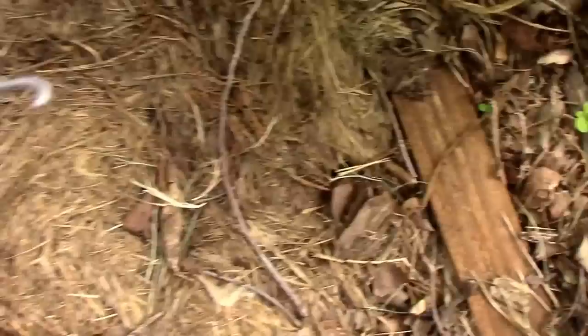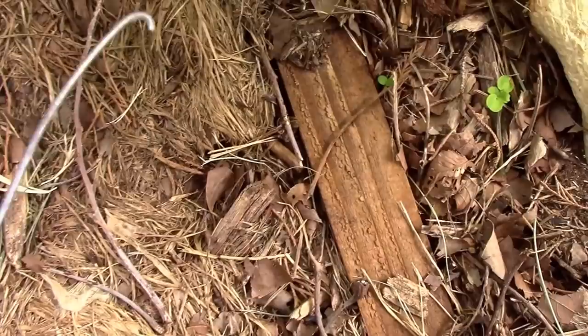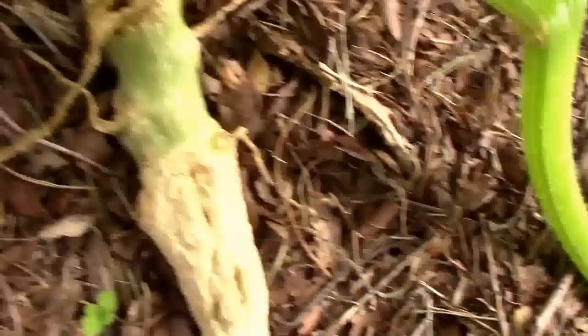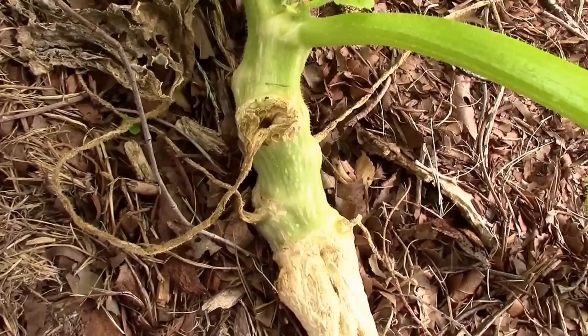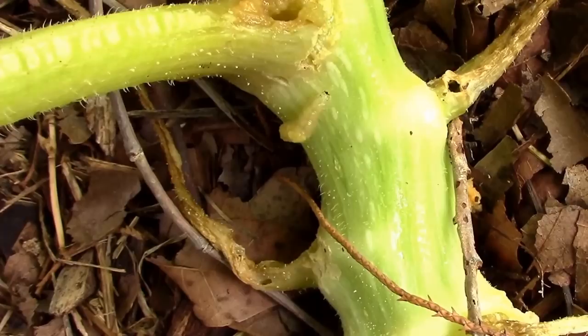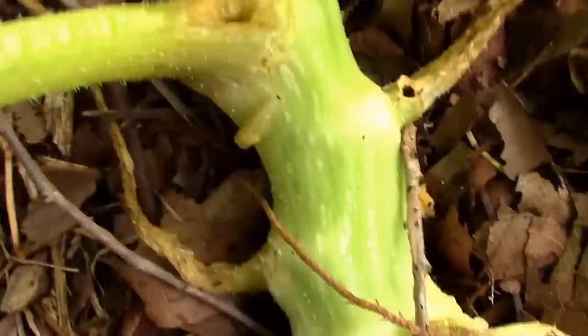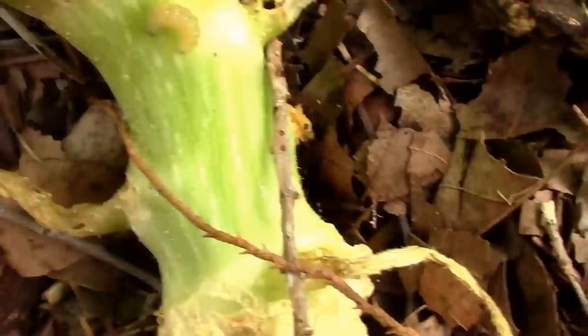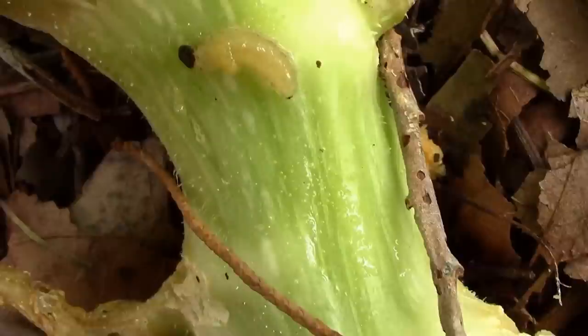If you're sure there's a borer inside your stem, one thing you can do is take a real tiny wire — this is probably a little bit too big, but it's what I used. I had one right here at the base of this stem and I was able to dig it out and kill it without doing any more damage than causing this one leaf to die. I was out here looking at my pumpkins and I saw what looked like a borer breathing hole at the base of this stem. I probed around with a little piece of wire and found a little borer.